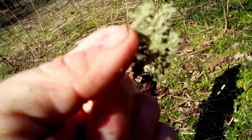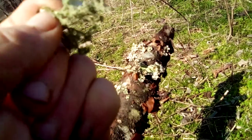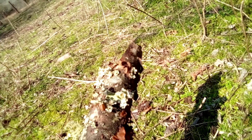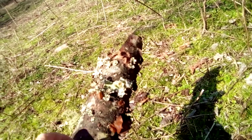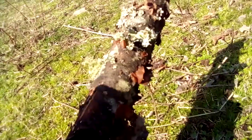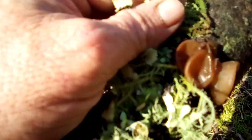That's your usnea — true American usnea. Loretta wanted to know what it looked like. And then you have this edible wood ear mushroom, which is growing clustered right in here.